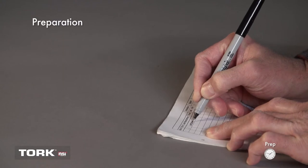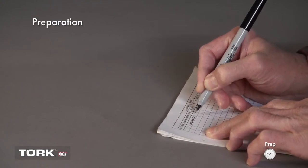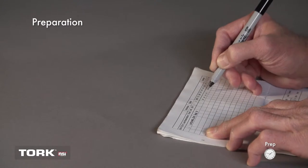Before starting, you will want to write down the schedule you want the timer to operate on. As this is a two-channel timer, you will want to write down the program for each channel you are using. This will be a helpful reference when programming the timer.